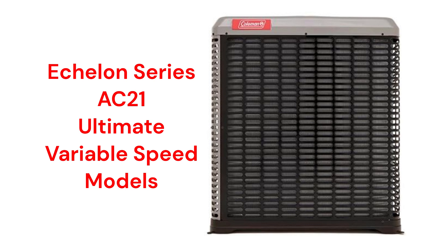The Echelon Series AC21 models feature variable speed technology, as well as their unique ChargeView built-in display, which shows system operating pressures without the need to attach refrigerant gauges to the system. The matching indoor coils all have electronic expansion valves — state-of-the-art technology — to control the refrigerant flow.